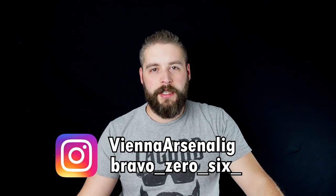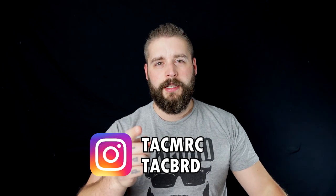Let's introduce Zach. I'm the guest here at Vienna Arsenal and he's our instructor at Bravo 06. Huge shout out to Vienna Arsenal, Bravo 06, and Tech Merch, where you can get tactical merchandise for women and men.